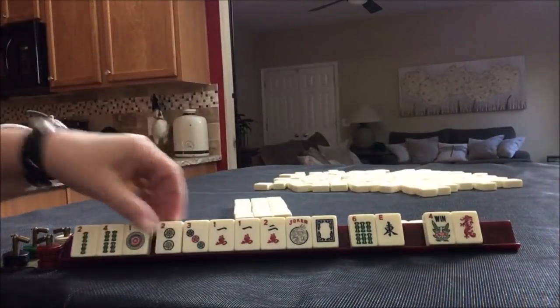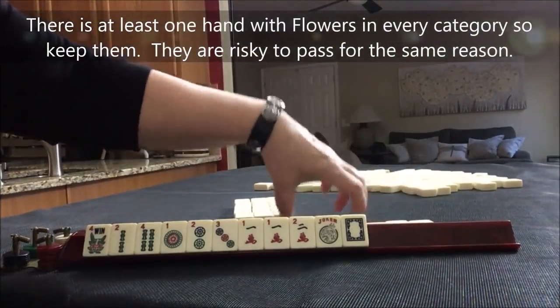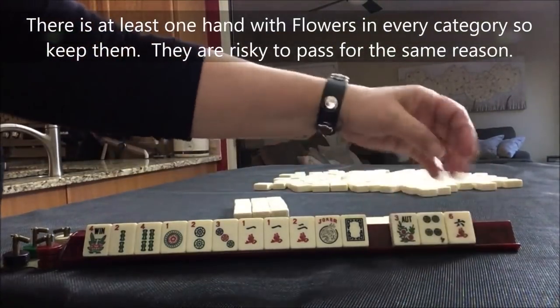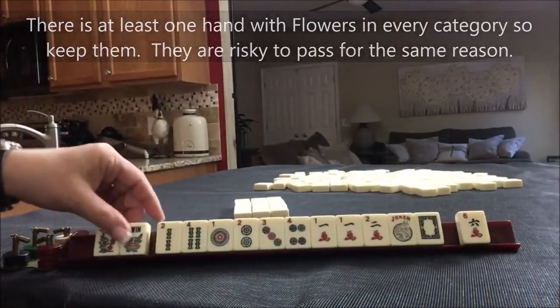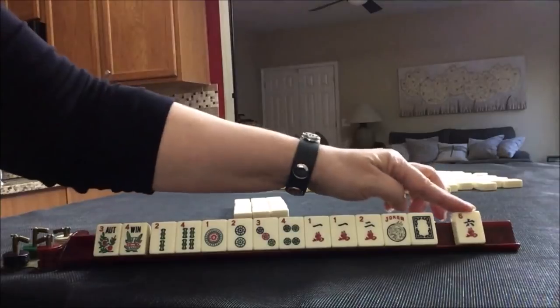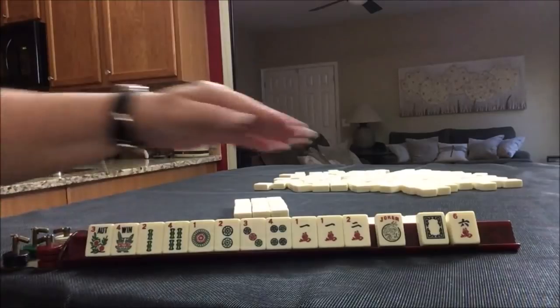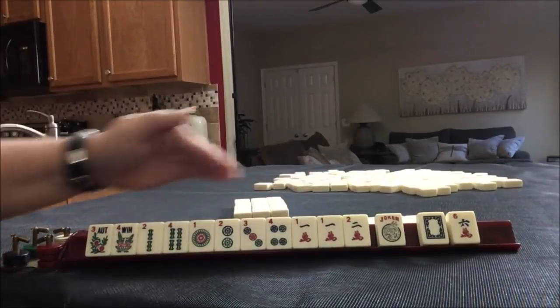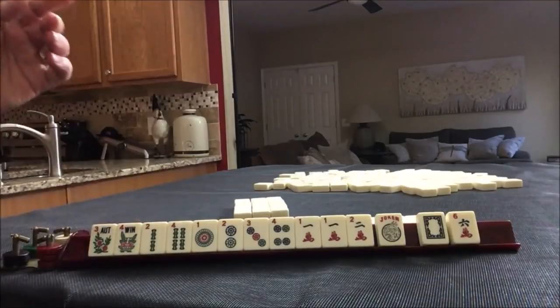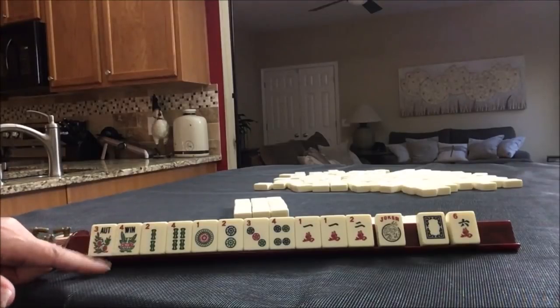There's a two, a flower, and we have tiles we can pass — don't even have to look at the card. There's a four, a six, and we got another flower. So we have a six crack, a white dragon, and we have all the tiles in our range, one through four. This is when you pick a hand to whittle down your options. We have two flowers, so I would play a hand with the flowers. There are three hands with flowers in consecutive run.